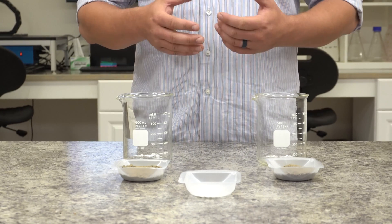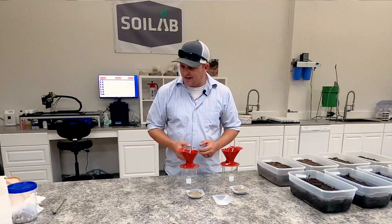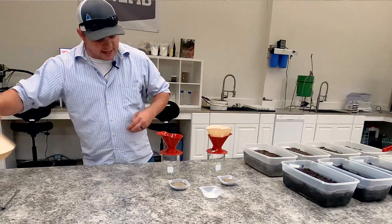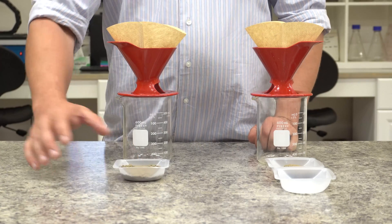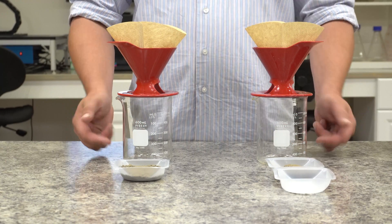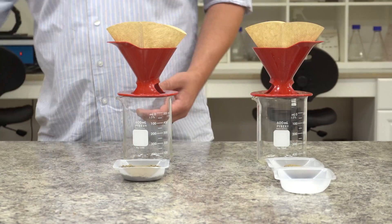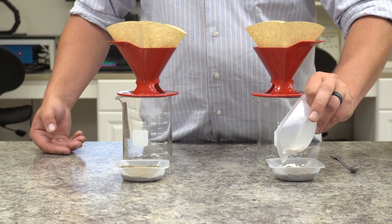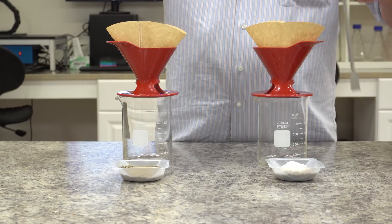To show that the calcium in the gypsum displaces the sodium, we're going to do a little pour-over experiment, just like you might have done this morning with your coffee. We're going to take these filter cones, add our filters to them — a nice natural fiber filter — then mix the gypsum with one of our soils and leave the other soil alone. We're going to pull a soil sample out of each of these filter cones after we leach them with deionized water, and also analyze the leachate — the water that moves through the root zone.